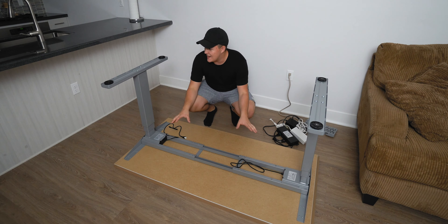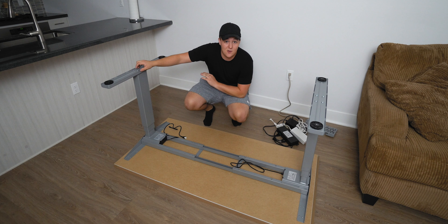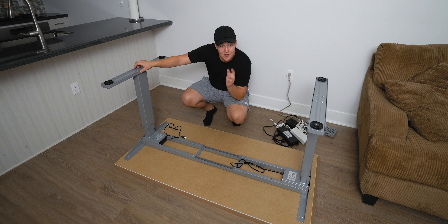What you're seeing now is my new desk. It's upside down, and it's actually a sit-stand desk. If any of you guys are curious about any of the products I use in this video, I'll be sure to link them down in the description below, and you can support the channel by using those.